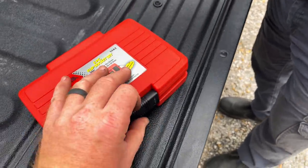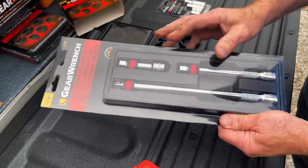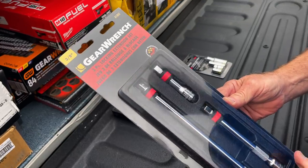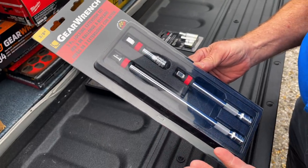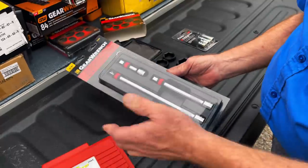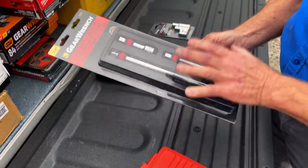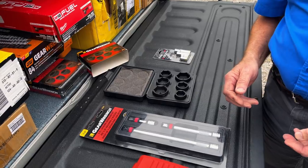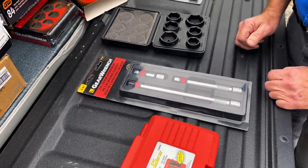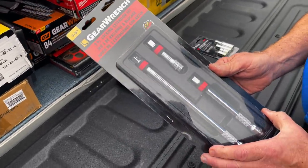This has half a case when you open it up. It's a three-eighths drive lock extension set. The bigger pieces have knurling on them to grip. You pull the collar back and it locks onto your socket — so you don't leave it somewhere you don't want to. When you're in a tight spot and pull the extension out, your socket stays put instead of falling where you can't grab it. I got these for 45 bucks — three-piece set, really nice.